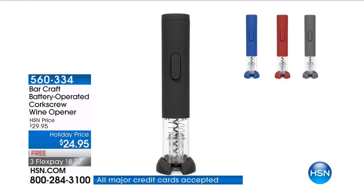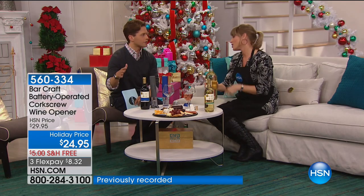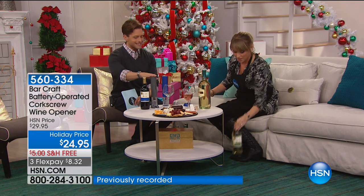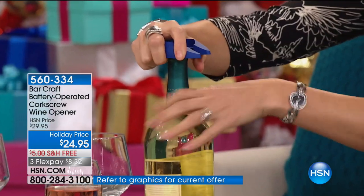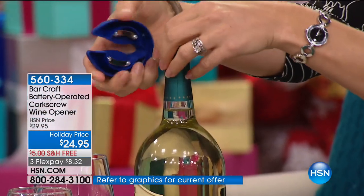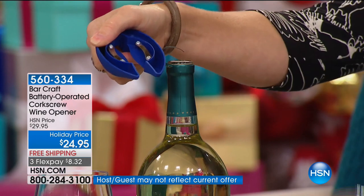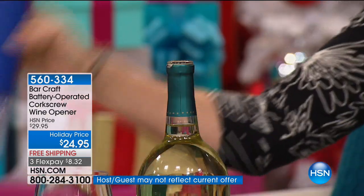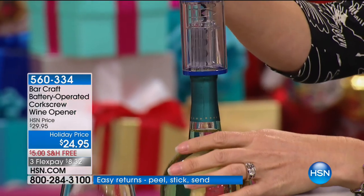It's our number one giftable this season. I love the idea of connecting you to the concept of: don't just bring a bottle of wine — it disappears the night it's over. Bring this as a gift instead. It's less than the cost of the bottles of wine that are going to be consumed anyway, and it's an extraordinary choice. The little seat where it sits is actually a foil cutter, which is really clever, and it takes four AA batteries that come included and already installed.